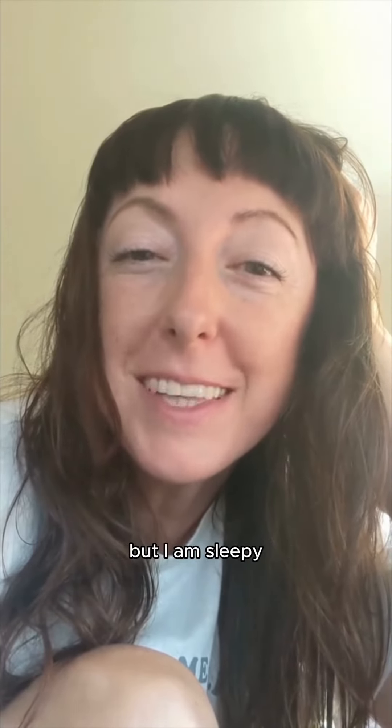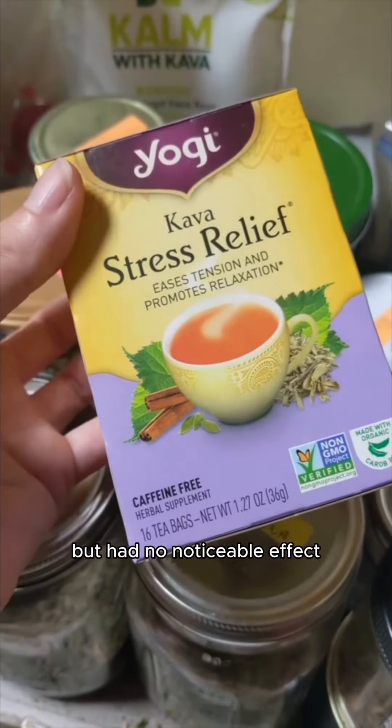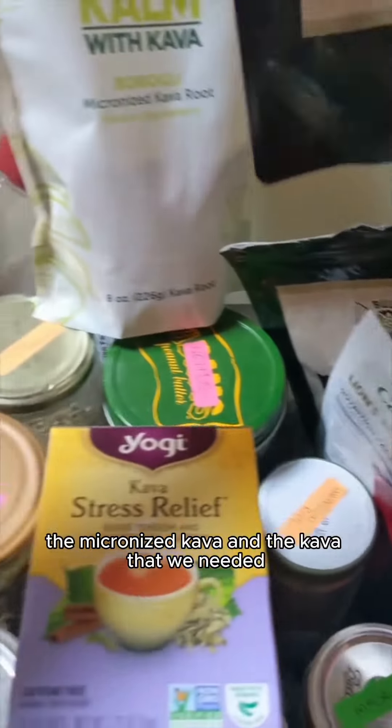I'm about halfway through this cup — my mouth feels funny. I wouldn't say I'm relaxed, but I am sleepy. Of everything we tried, this tea tasted really good but had no noticeable effect. These mints were not that effective either; it did make my mouth feel a little funny.